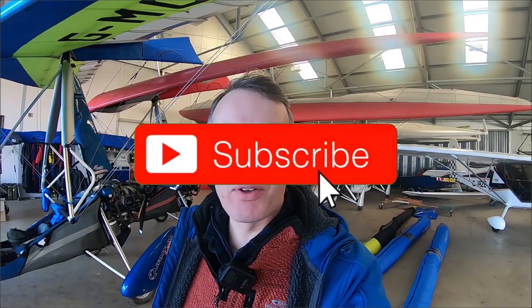Good morning everybody, and welcome back to the channel. We're back here at Cywell Flylight. Irwin's off on a lesson, sorry for the noise in the background — a microlight's enhancing the audio. I've got the Bluetooth mic on today, so hopefully that should be cutting a lot of the sound out.